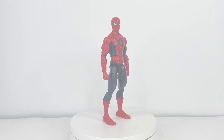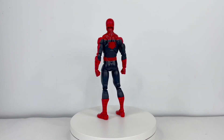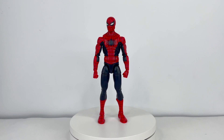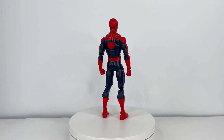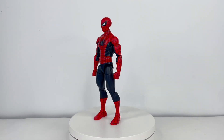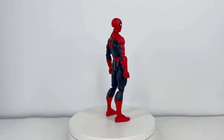Here we have the First Appearance Spider-Man on the rotating display, out of the packaging — and oh my god, Hasbro, you have done an excellent job here. They have done some fantastic stuff with this figure. Before we get into all the goodies with that, let's go and take a look at all the accessories that this Marvel Legend comes with, because it comes with a lot.